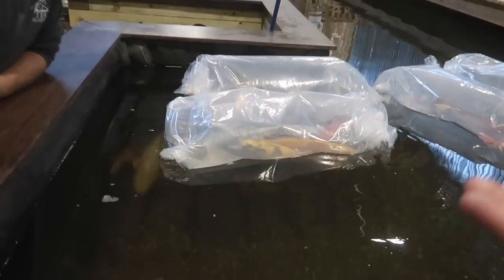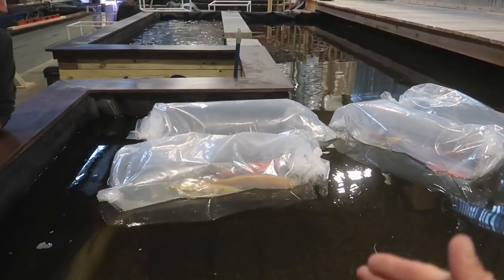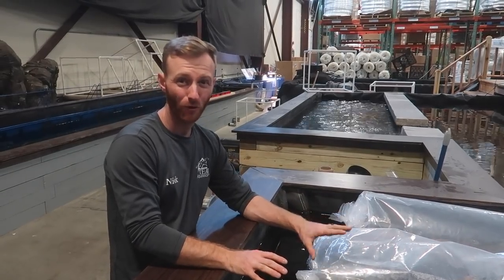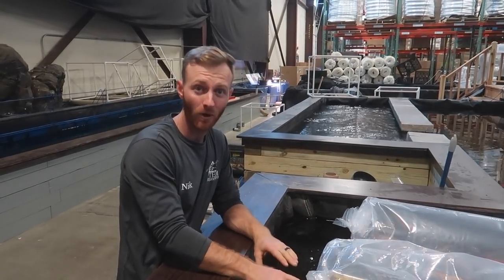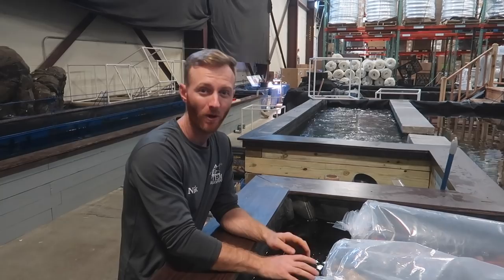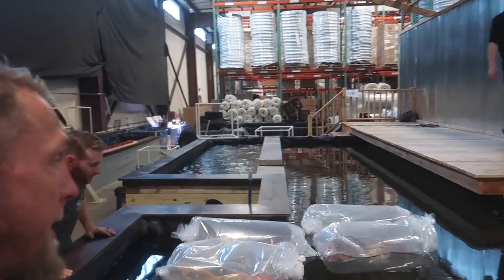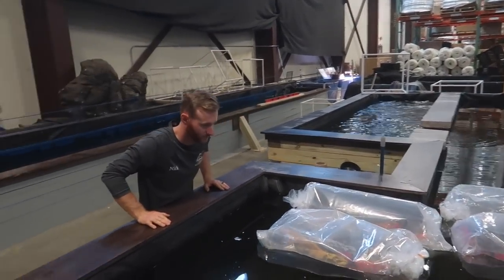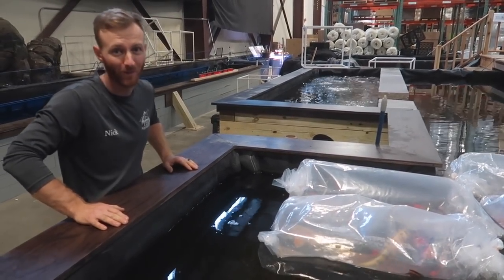The reason that we are floating the fish is to acclimate them to the temperature of the pond water that we're going to be releasing them into. Once these bags have a chance to float and the temperatures start to equalize, we'll take some of this pond water, open up these bags, and actually mix some of that water together so it's not such a shock to the fish's systems. Rather than these fish doing cannonballs into our pond, we're just going to let them dip their fins in for a little bit and get them ready for their long-term temporary home.